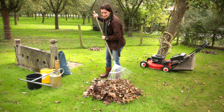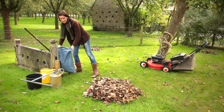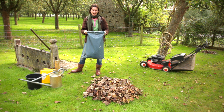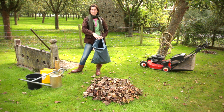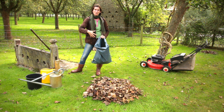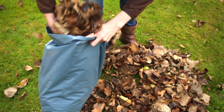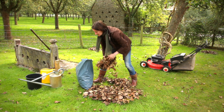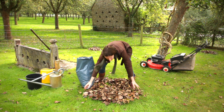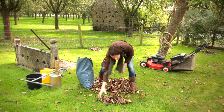So I've raked my leaves up and I'm literally in a small garden going to put them into bags — good strong bags. In a larger garden you can make a wire frame and literally pile the leaves into the wire frame. Some leaves are tougher than others to rot down, so things like chestnut and evergreen leaves they need shredding with the mower.